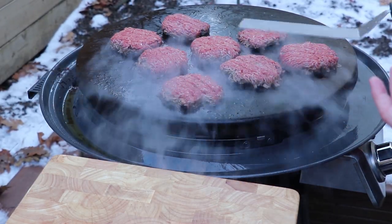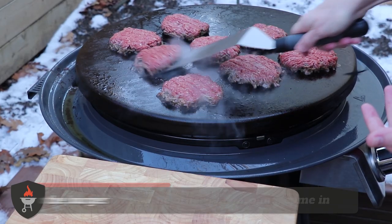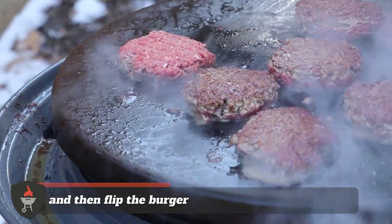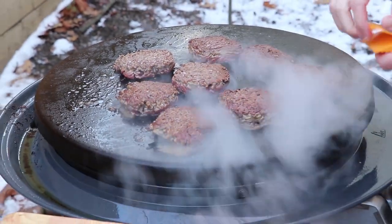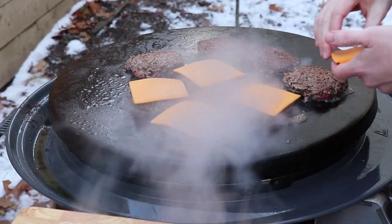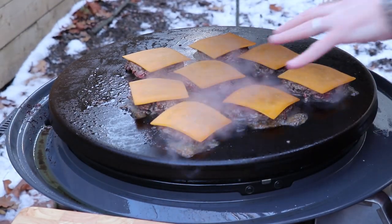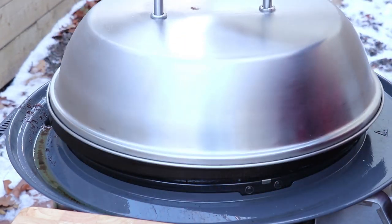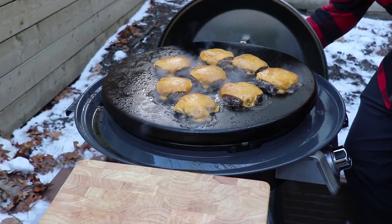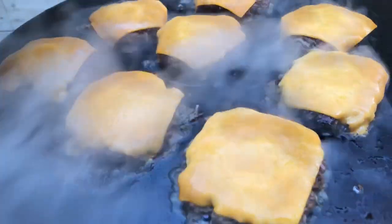To flip these burgers, flip your spatula the other way around, come in low, and flip. Look at that crust — just incredible. Now add the cheese; we're going with cheddar. Some people argue for American cheese, but cheddar is the choice here. Put the lid on for the second side so the cheese really steams and melts, getting all gooey around the burger. Take the lid off — the cheese has melted into all the crevices and cracks. These are ready to come off.